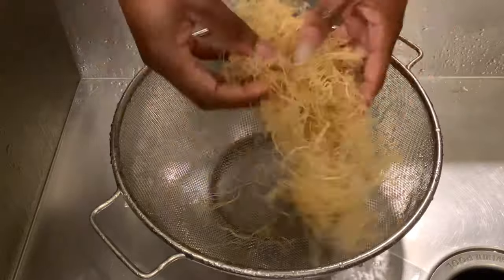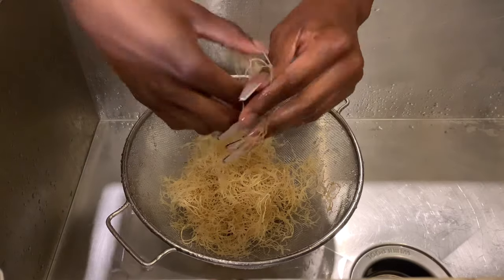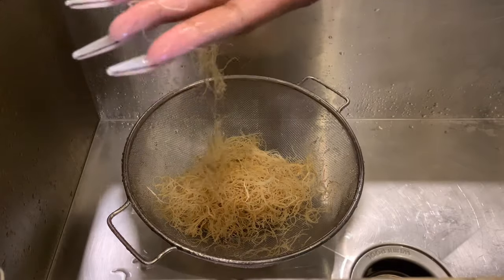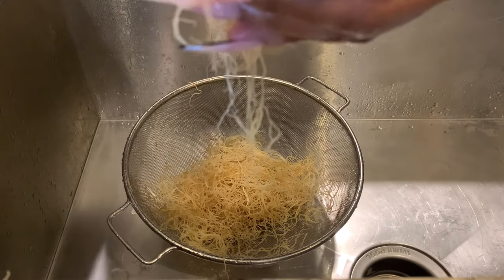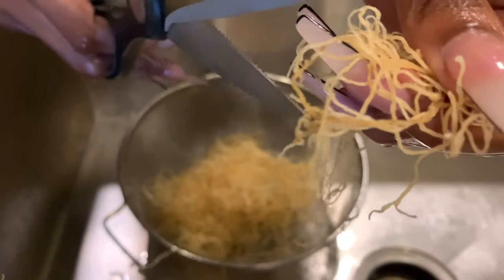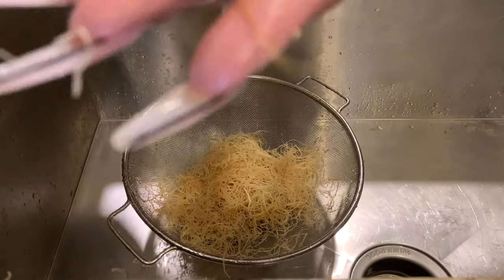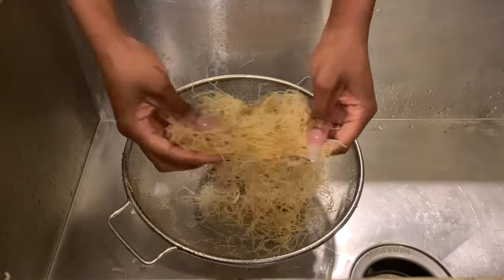Once you get your fresh raw sea moss, the first thing you want to do is rinse it. We have to wash it — it comes straight from the ocean, so we want to make sure it's nice and clean. While you're rinsing, inspect it for impurities. Sometimes I find these dark roots — I don't know if that's really what they are, but they don't look appealing to me, so I cut them off. Sea moss is a light color; darker pieces seem kind of stale, so I cut those off too.